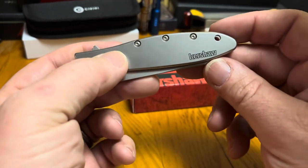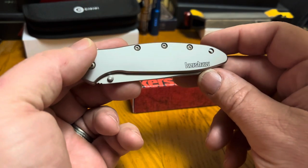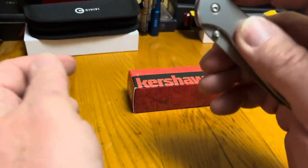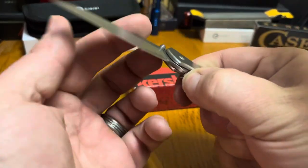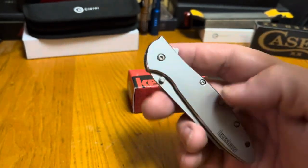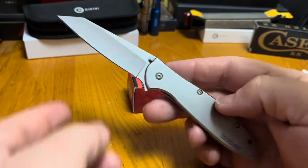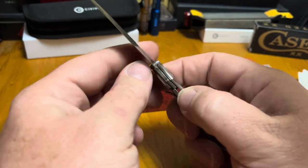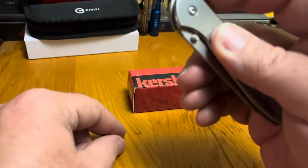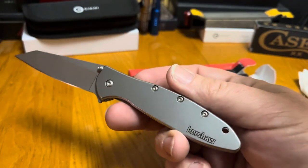I'm a little partial because early on on a construction site, I found an old Kershaw Leak just laying on the ground one afternoon during clean up. Walking around, nobody claimed it, so in my pocket it went. Up until that point, all I'd ever had was gas station specials or a hand-me-down pen knife. And that thing had one of the best edges on it of any knife I've ever owned. It just kind of drew me to it.